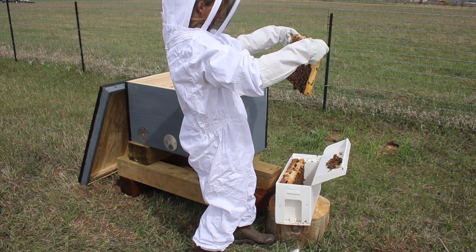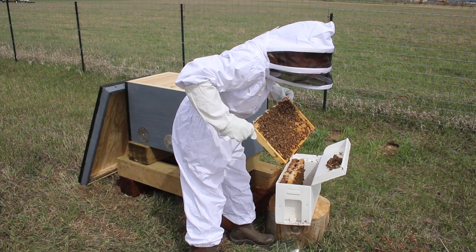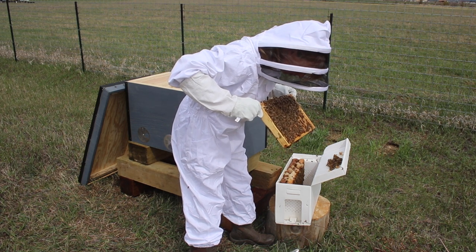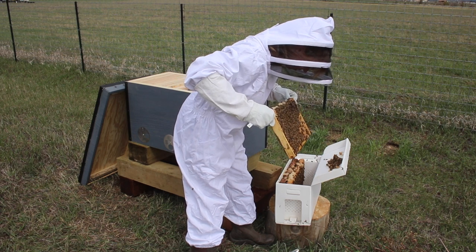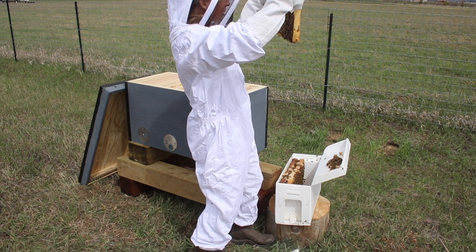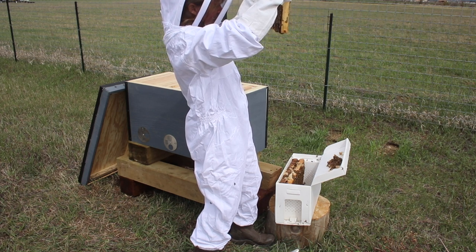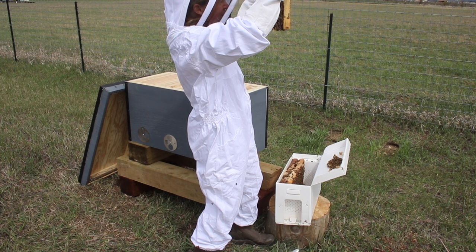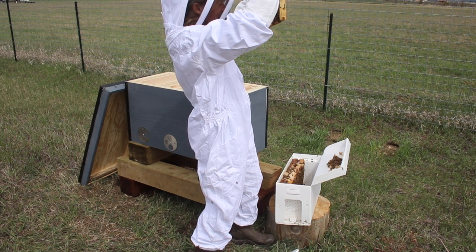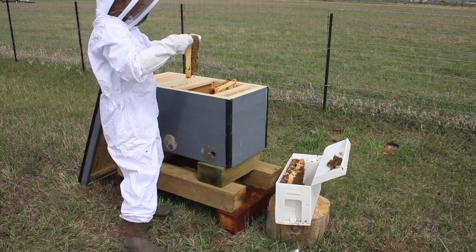I'm going to put those swarm traps out again this year and see if I get lucky. But I did not last year. So this spring I thought I really would like to have some bees this year if I can. So I found the closest person to me — because I'd like to get bees that were raised in as similar a climate as possible — and contacted him to see if there was any chance he had any left. And he said yes, somebody just canceled an order. He was hitting the road the next morning to be meeting people at several drop points. That's what you saw in the last video. I only had to drive a few hours to go meet him and pick these guys up. But it meant I had one day's notice that I was actually getting these bees.